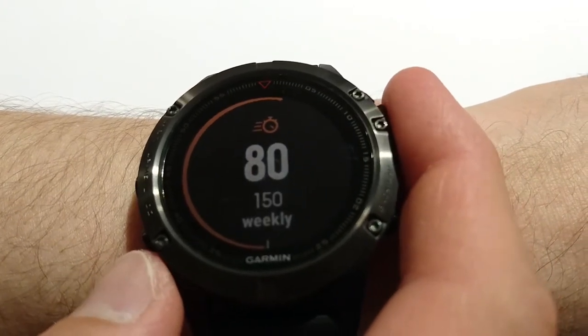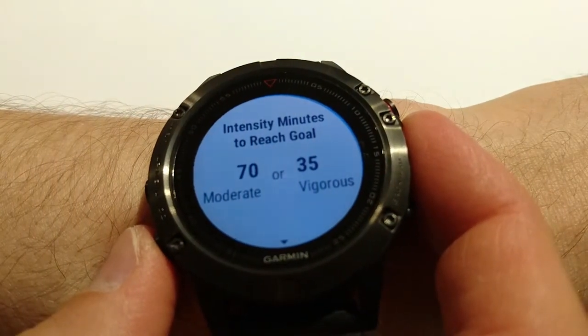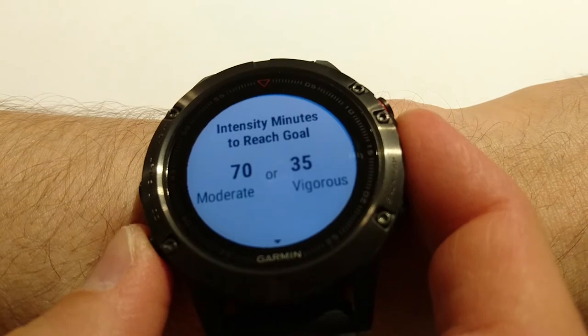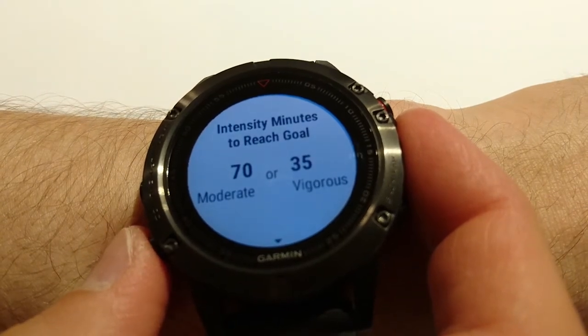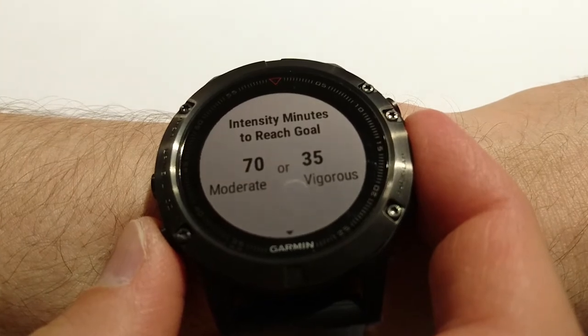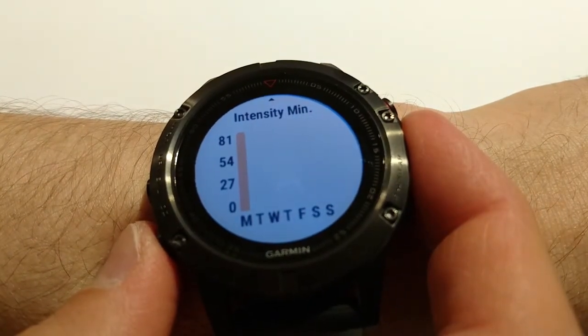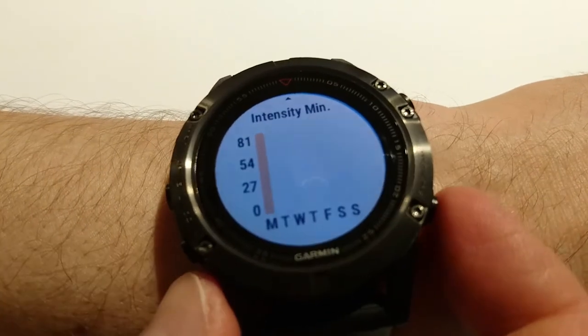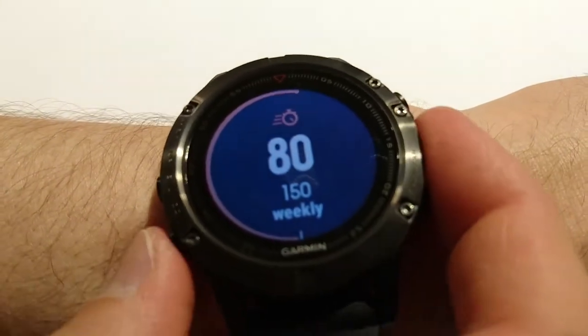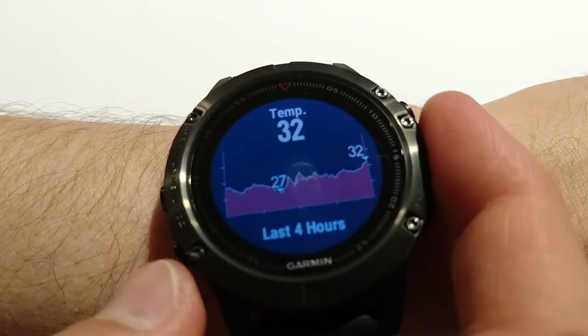This one is about intensity minutes. My goal is 150 — that's the default one. It shows how many minutes I need to spend in different ways to reach the goal, and some history.